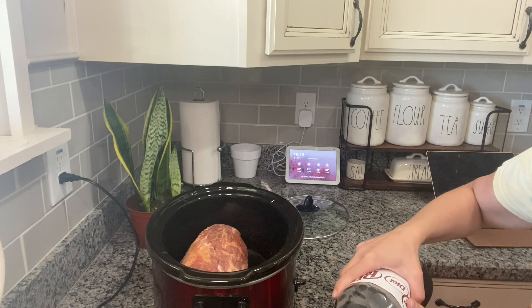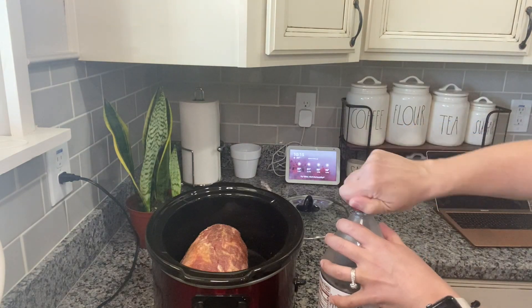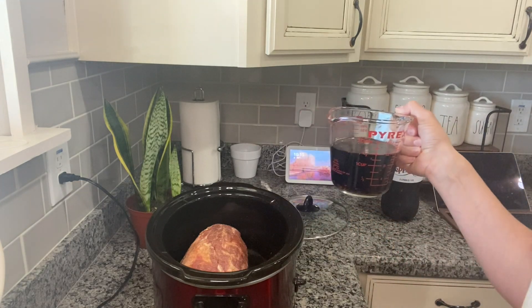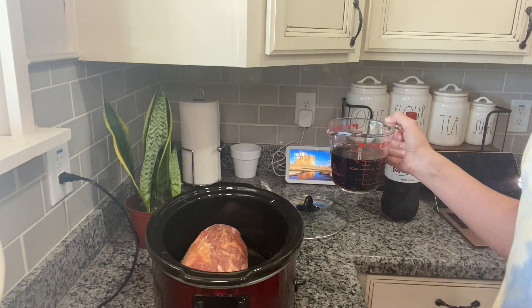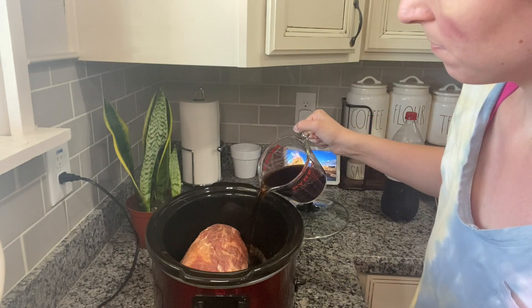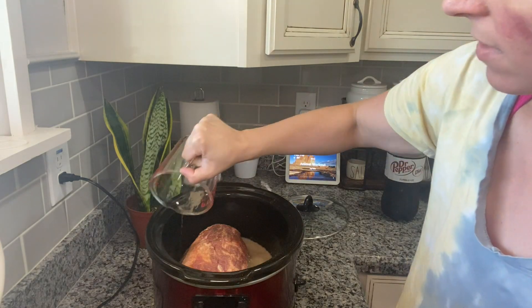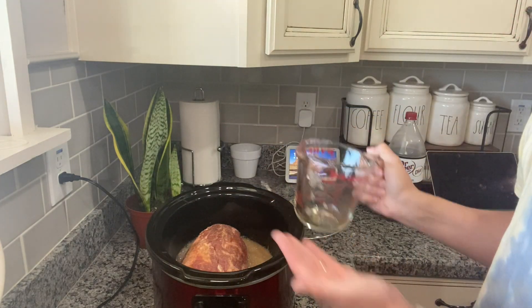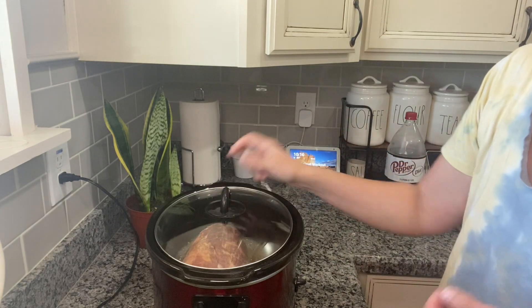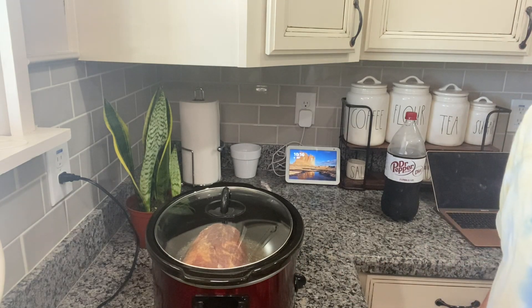That's why we are making it before my brother leaves to go back to Washington. I'm all about quick and easy dinners. I have my 12 ounces of Dr. Pepper — I'm using diet just because I thought we would drink what was left of it. I'm going to pour the Dr. Pepper in with the roast. I've already seasoned the pork roast, so you just put the lid on and you cook this on low for 10 to 12 hours or high for seven to eight hours.